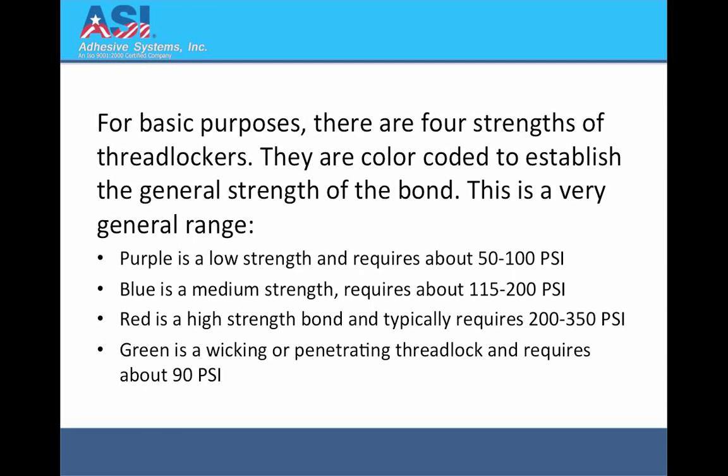For basic purposes, there are four strengths of threadlockers. They are colour coded to establish the general strength of the bond. This is a very general range.